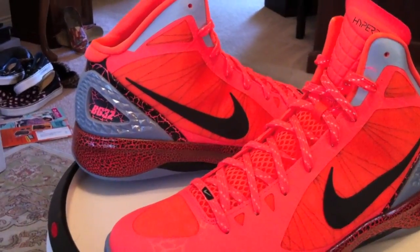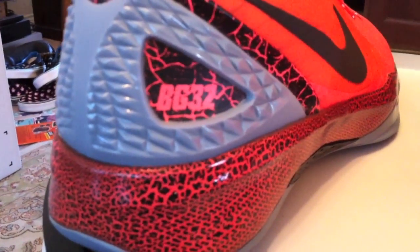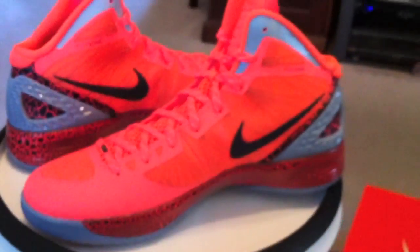Appreciate everybody — rate, comment, subscribe, tell your friends. Anxious to get the viewers more and more in place. What a perfect shoe. Blake Griffin, P.E.